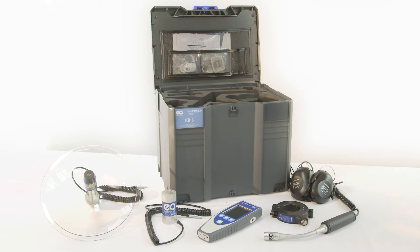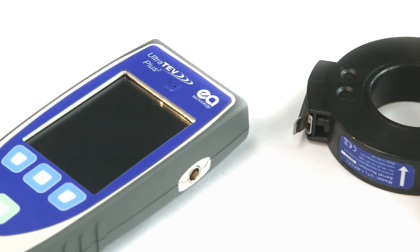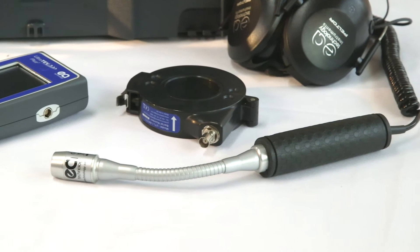The UltraTurve Plus II is EA Technology's latest handheld partial discharge instrument. It's the most advanced and easy-to-use product on the market.